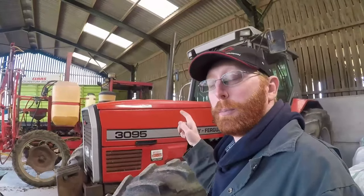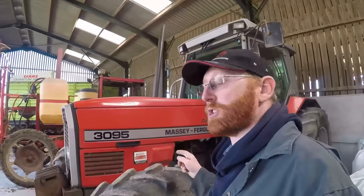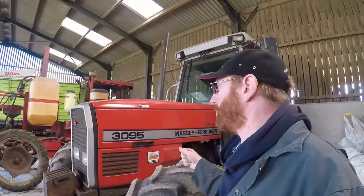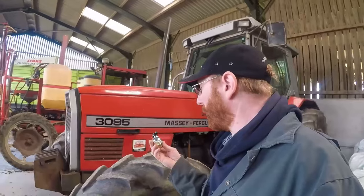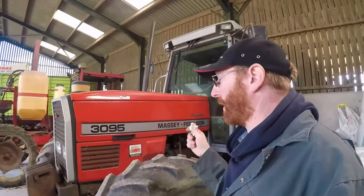3000s are now either over or approaching 30 years old and these tractors are known to be prone to electrical issues. So it seems a sensible thing to do — firstly to preserve battery life and make sure it's always got power when you come to start it, but more importantly to stop potential short circuits causing issues and potential fires. This is just a simple switch; it will go into the negative line of the battery.